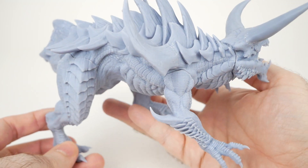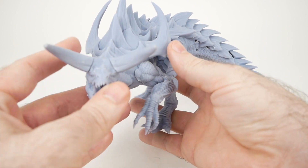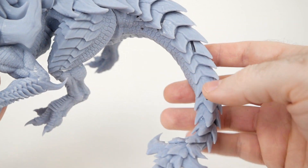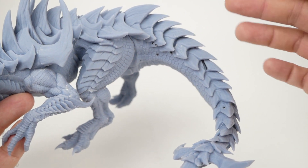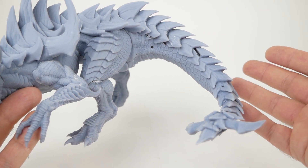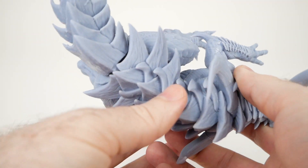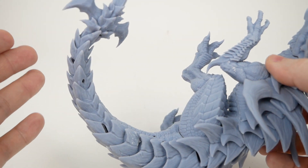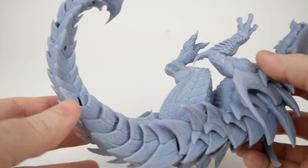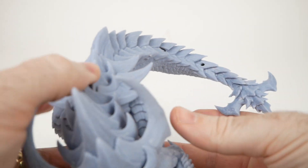This model is the Tarrasque by Lord of the Print. He has a Patreon where he distributes models monthly to members, and it's a very impressive model — it comes with a base as well that I haven't printed yet. You may notice the holes in the tail; that section was printed on the Longer when I was having problems with it. I discovered that the Longer is actually about an inch taller in its build volume, so it can print the entire tail in one piece, whereas I would have had to split it up to fit on the Elegoo Mars. So I decided I'll just use the one I already printed and fill the holes later with putty.